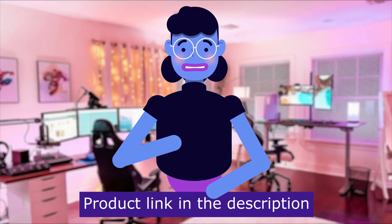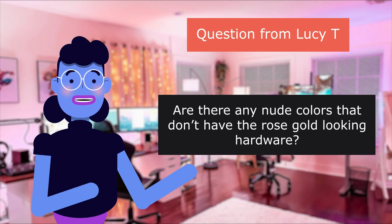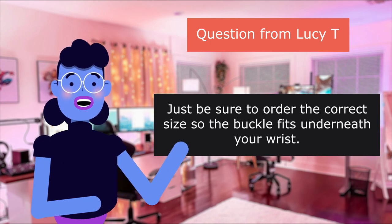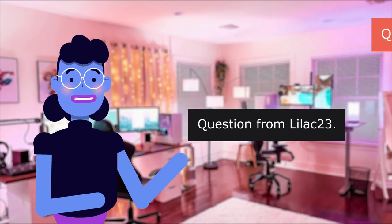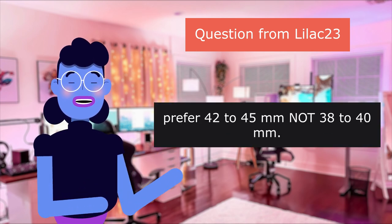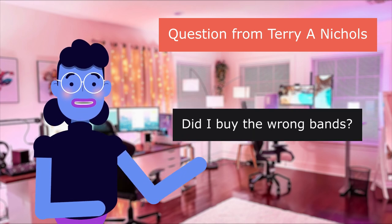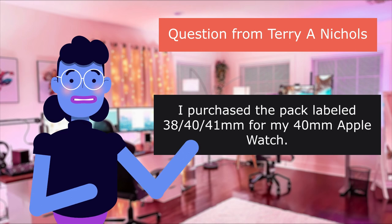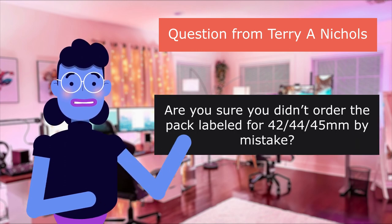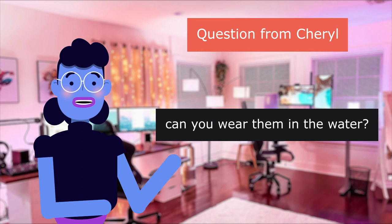Q&A section. Question from Lucy T: 'Are there any nude colors that don't have the rose gold hardware?' Answer: 'They all have the rose colored buckle except the black, which is all solid black. Be sure to order the correct size so the buckle fits underneath your wrist.' Question from lag23: 'I have a large wrist — will this fit me?' Answer: 'It is adjustable — prefer 42mm to 45mm.' Question from Terry Nichols: 'The attachment plate is wider than my watch — did I buy the wrong bands?' Answer: 'Are you sure you didn't order the pack labeled for 42mm–45mm by mistake instead of the 38mm–40mm pack?'